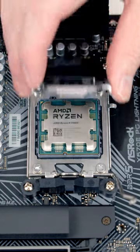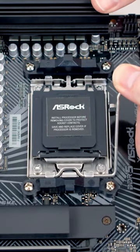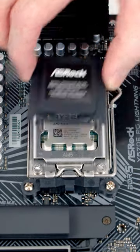Next we can close the socket cover down, and then we just need to close the lever. As we do this, the black bit of plastic should pop off, and then we'll put it into the motherboard box for safekeeping.